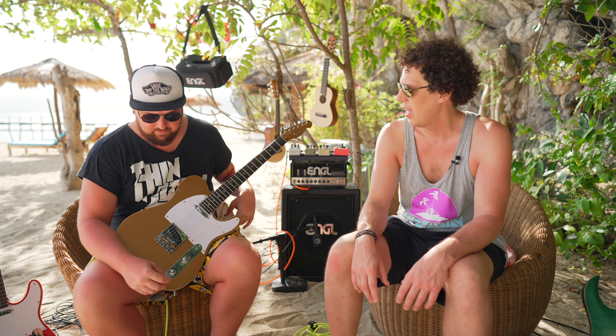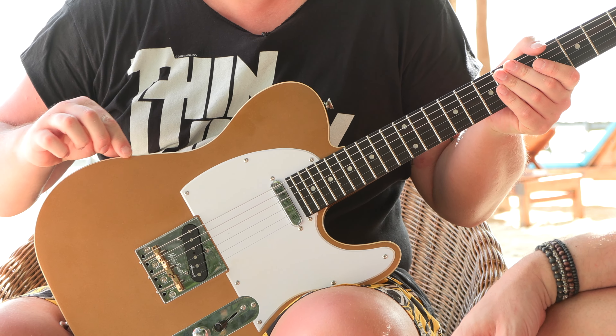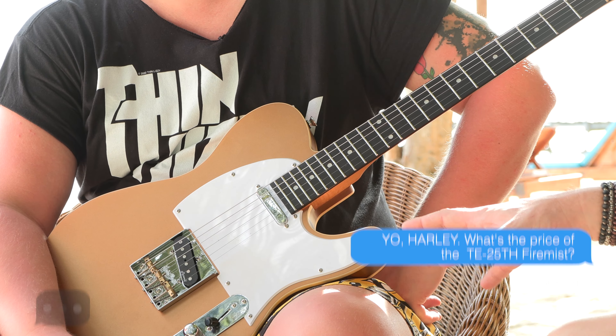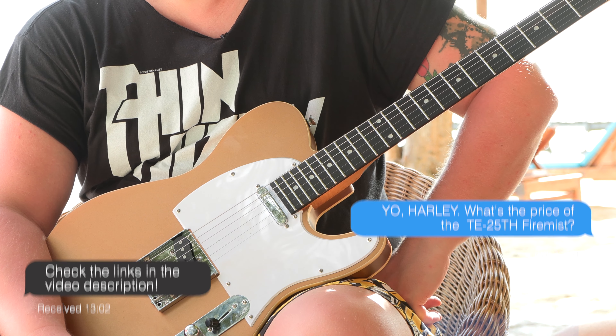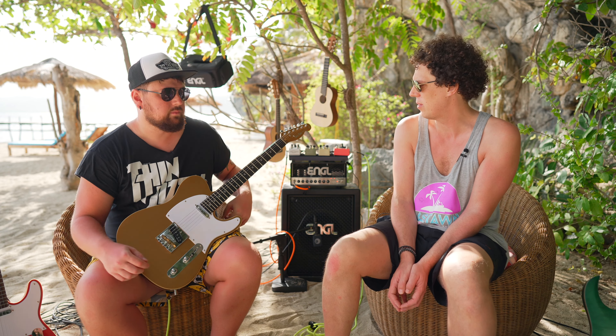Definitely sounds like a telly. It's got that twang. It is being amplified by the Angle All SE version two, the special edition — they've got the new one. And then we've got some pedals here from Morris Audio — we've got the Malay. We haven't really messed around with the pedal board on the other videos, so we'll change some stuff on that.